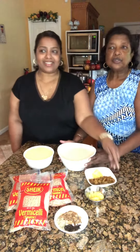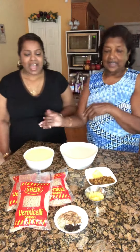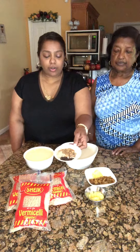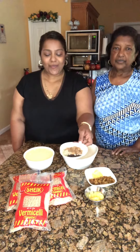And I am going to sweeten it with carnation milk and condensed milk. These are the spices we use — we have eliche, grind eliche, whole grain clove, and Trinidad spice.